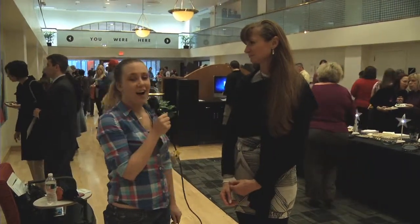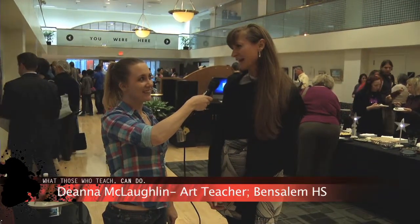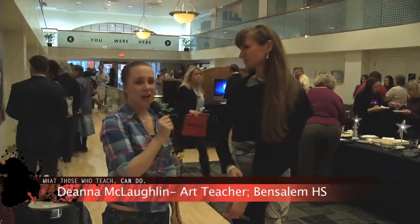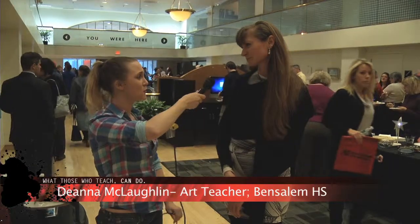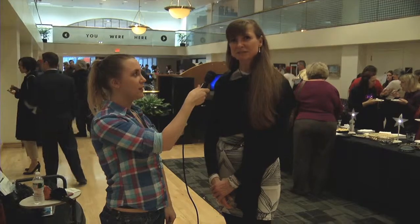We're here with Deanna, and your piece is called 'What Are You Looking At in America?' What is your full name? Deanna McLaughlin. And your school that you're from? I represent Vinn-Salem High School.